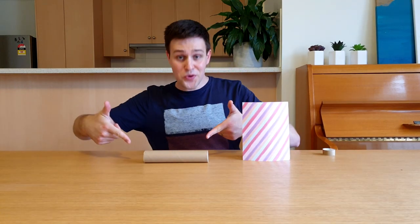The first step is to cut 2cm off the end of the roll. Put this to one side as we're going to need it later. Decorate the roll using some patterned paper — you can skip this step if you want, but it does make it look really cool.